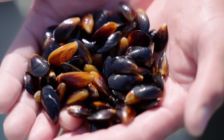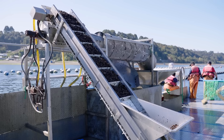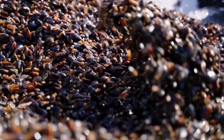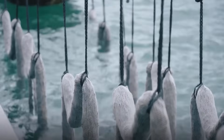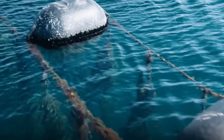These mussels have reached the perfect size and are now ready for the next step. The mussels are stuffed into the net like this — this process is called socking. They are hung on ropes and anchored with floating buoys on the surface of the ocean. This is called the long line system.